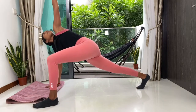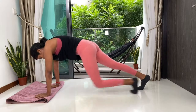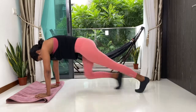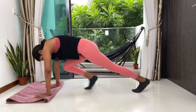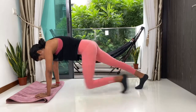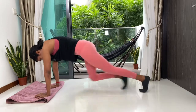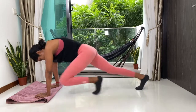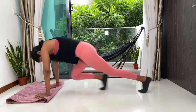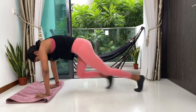One last push for today. We're going to come back to our mountain climbers — full arm plank, then right knee to the right elbow and then left knee to the left. Keep breathing, keep pushing through. Give it your best. We're almost there. Just 15 more seconds — going a little faster if you can. 10, 9, 8, 7, 6, 5, 4, 3, 2 and one.